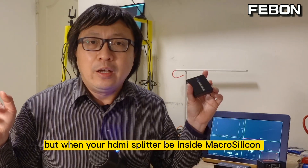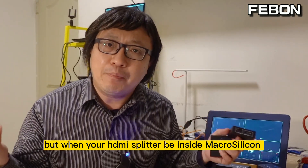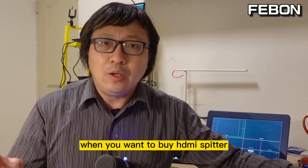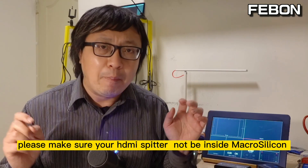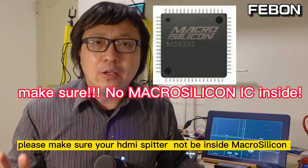The old splitter works, but when your HDMI splitter has a Micro Silicon IC inside, it cannot work with the AntMini Pro. When you want to buy an HDMI splitter, please make sure your HDMI splitter does not have a Micro Silicon IC inside.